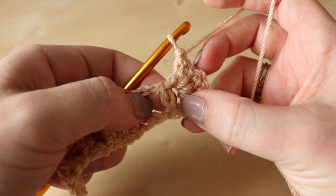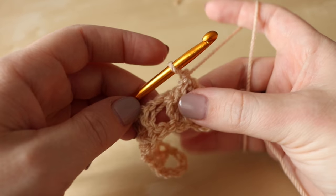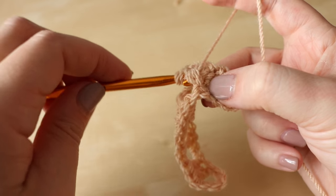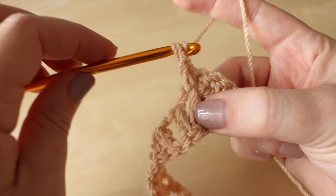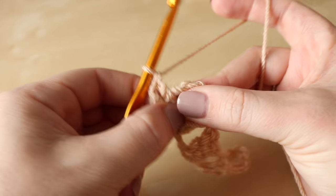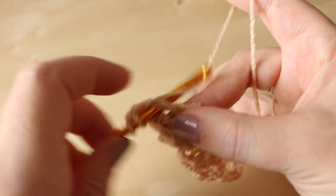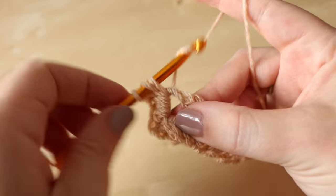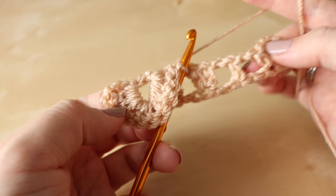We're now going to work around this second post and we're going to be coming over this way and under. Yarn over, come back so that your hook goes around that post. Grab the yarn and pull it through so you have three loops on the hook. Yarn over, pull through two, and yarn over, pull through two. I like to pinch my work and fold it over so I know I'm working around that same stitch — so that's my first treble, two, three, four, and five.